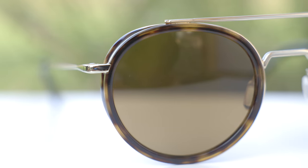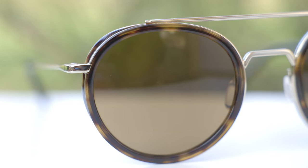These sunglasses have 52mm lenses and a 21mm bridge. I really like the look of these frames with their round lenses with these absolutely gorgeous acetate inserts around the lenses, and then these beautiful gold frames with matching tortoise temple tips that match the tortoise on the acetate on the front of the frames.